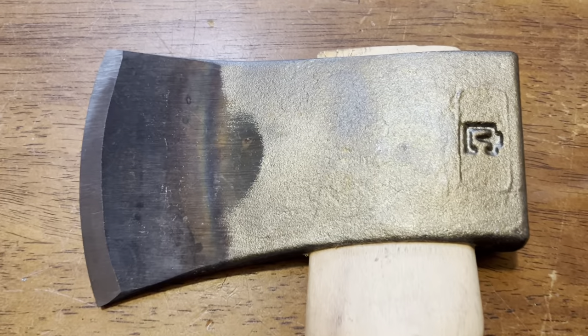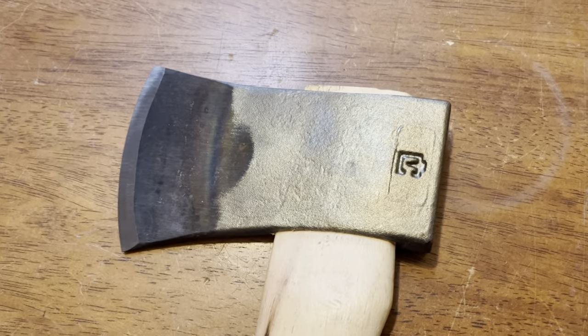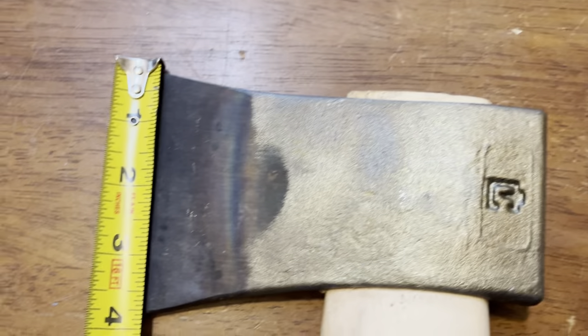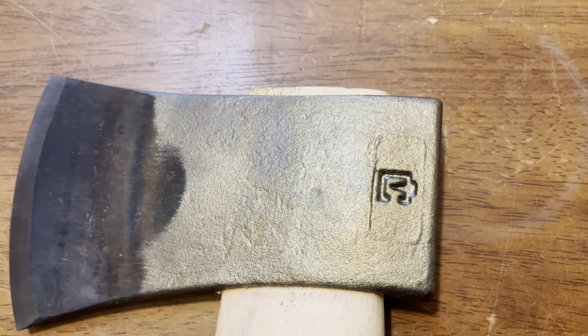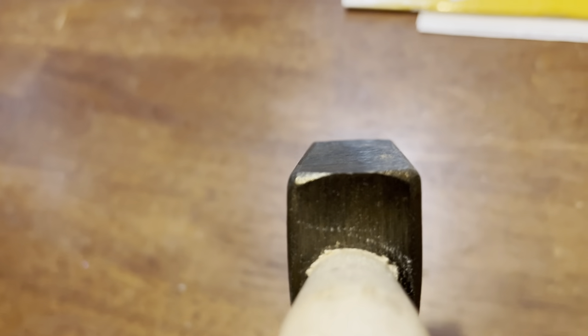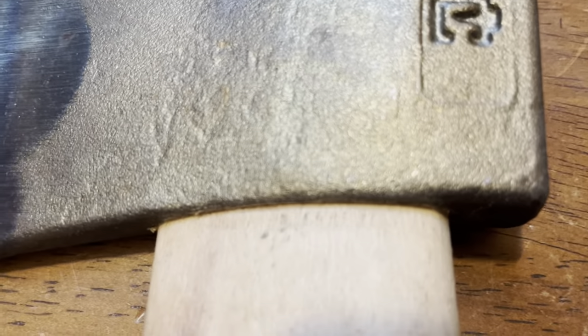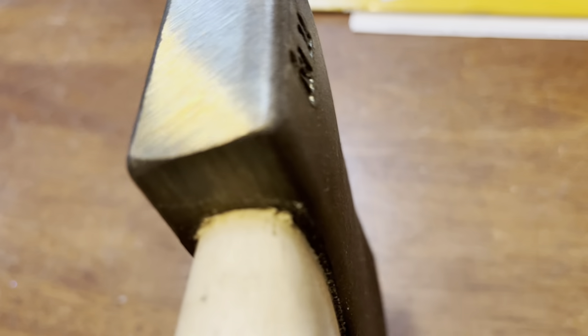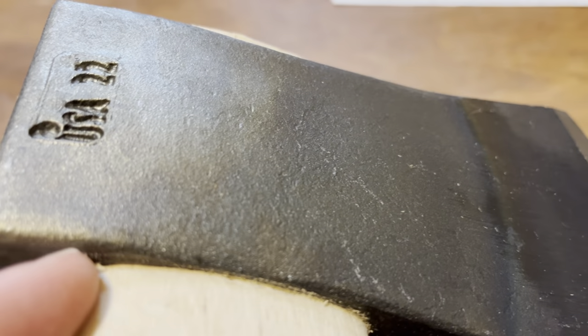People say these sport utility ones are bad with their finish, but they're really not — at least the one I got wasn't. Two and a half pound head, four inch blade. You can see the heat treat line for the hardening. It's not a hardened poll, I believe, but the one I got was very square and flat. The heads are press fit, and a lot of people complain the wood is bad around that area, but mine is pressed on very well — pretty damn smooth.